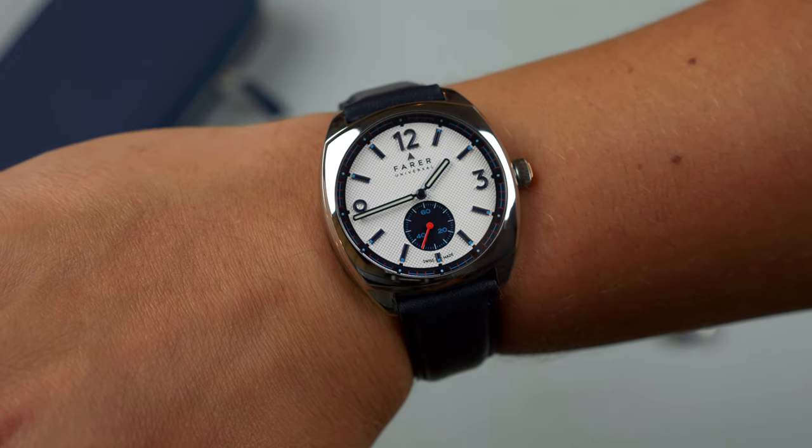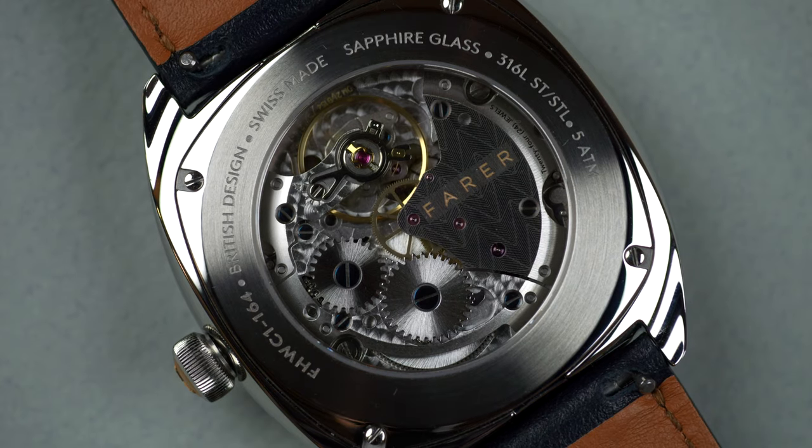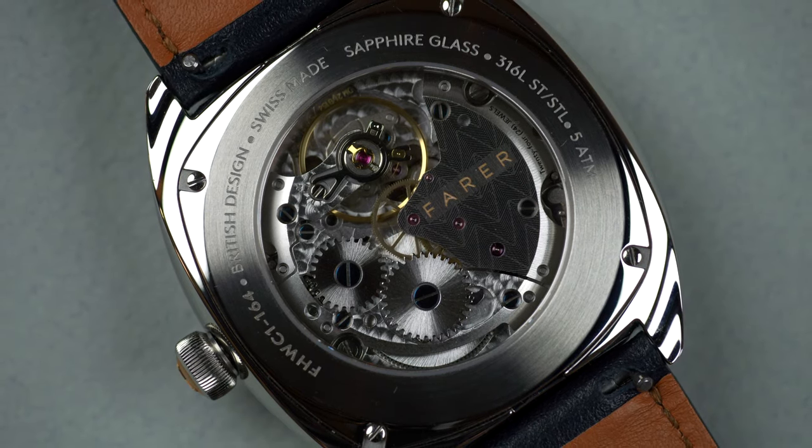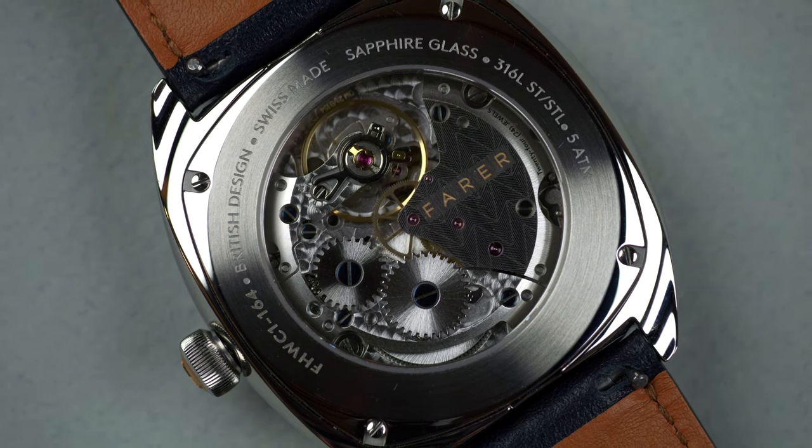This is a really nice watch. It's a hand-wound movement with a bridge on the back with some Farer detailing, which is a nice touch. It's $995, which is a pretty fair price point. The movement is well-decorated for a watch at that price point. Sometimes you get a watch in your hand and it just feels like a high-quality product — substantial, well-made, and well-finished. It is available for purchase now, and I don't believe it's a limited edition. Zach has a lot more to say about this watch in his review, which is now live on Worn & Wound, so be sure to check that out.